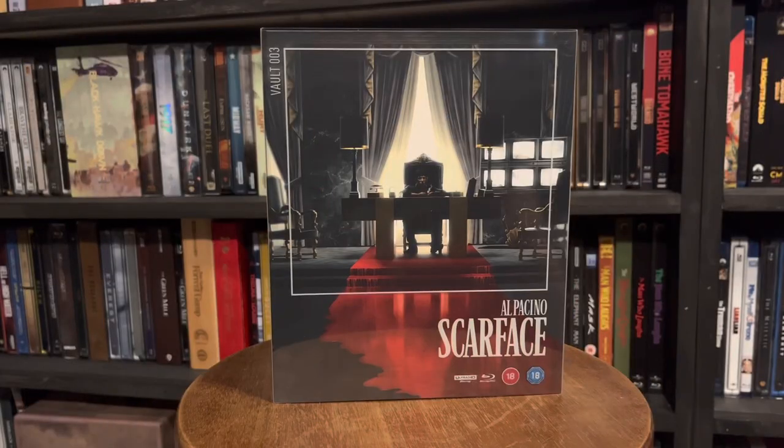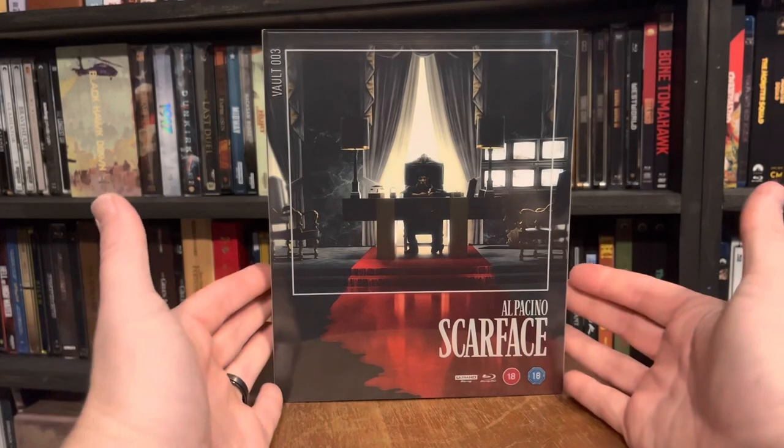Film Vault number three — I mean, seriously, this was the other one that just blew me away with the artwork. I was expecting these to arrive in a standard premium full-slip type of size, so to get this artwork this big just made it all the more exciting for me. This one also comes with some really good goodies. Let's take a deeper dive into Film Vault number three: Scarface.